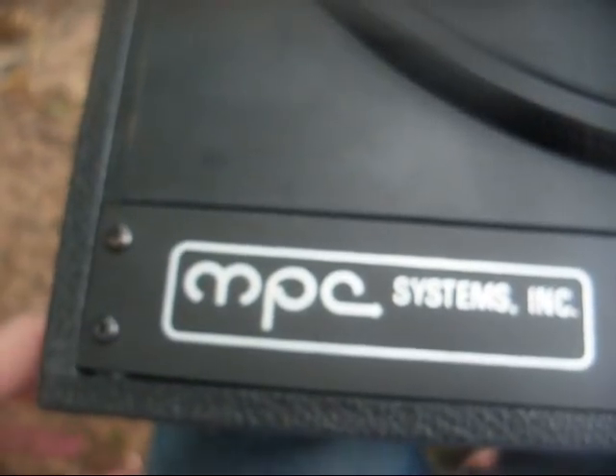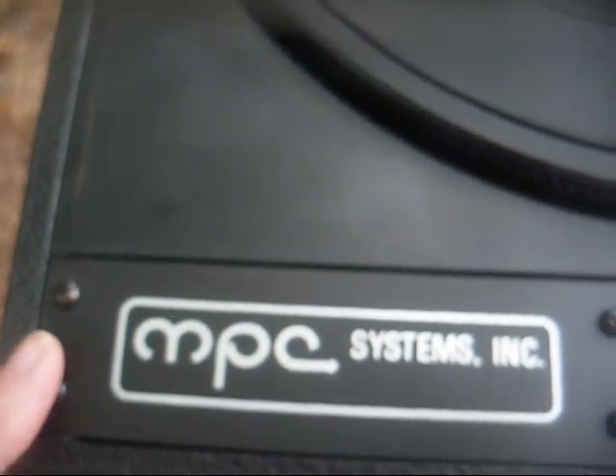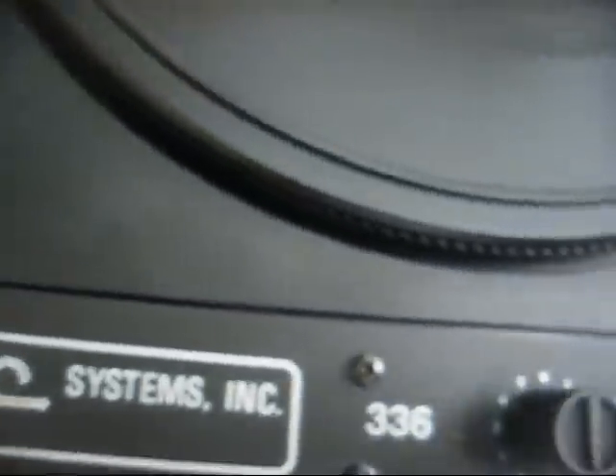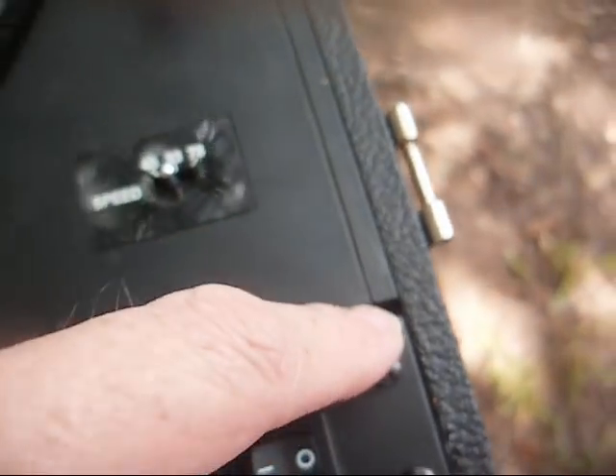At least they were nice enough to include the 78 RPM speed. On the back, we have our rear-firing 4x10 inch speaker. Now, look at the expert craftsmanship here — this is the amplifier, and you see how it's attached. It's not even in here straight, and that's how I got it. It looks like it came from the factory that way.